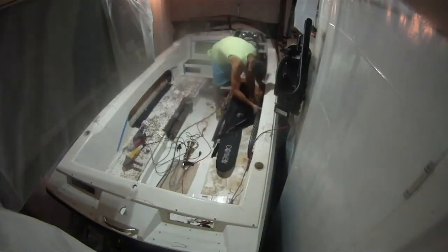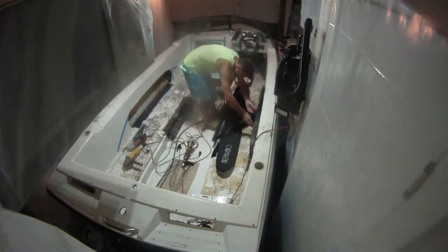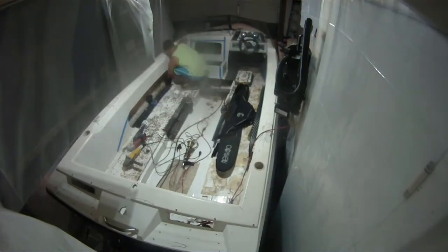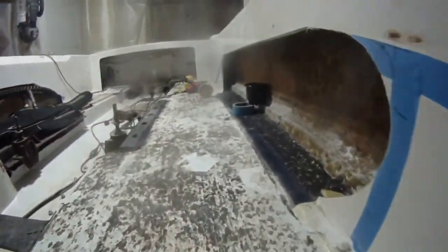Here I am sizing up my ski — super psyched. Slalom ski storage: you can see the tail of the ski is actually going to tuck under the gunnel there. And here's the net storage on the other side.